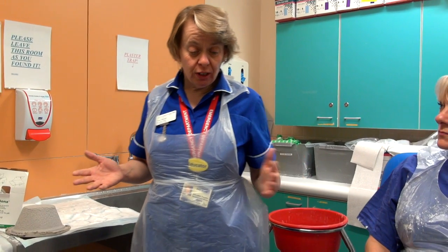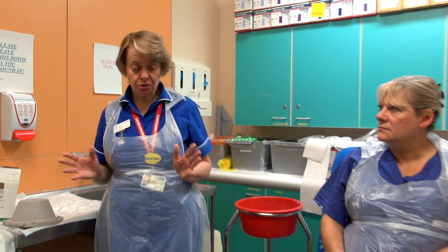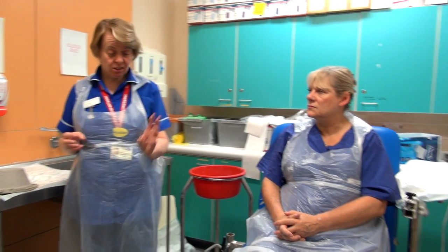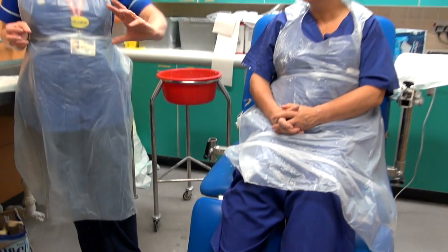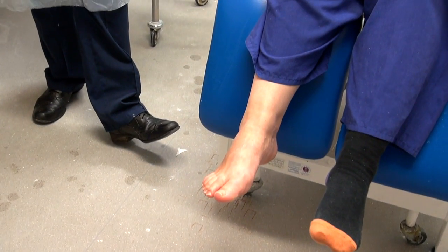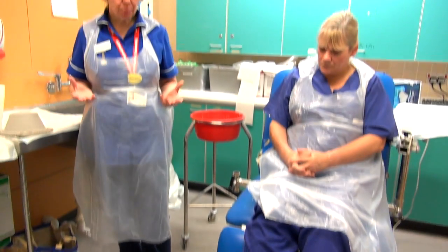I'm going to demonstrate the below knee back slab. This plaster is put on for fractures of the distal tibia and fibula, lateral malleoli, and also fifth metatarsal fractures and tarsal bones. So those are the reasons why we put this particular plaster on.